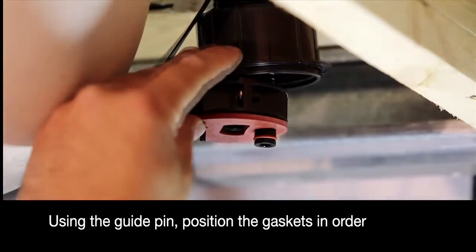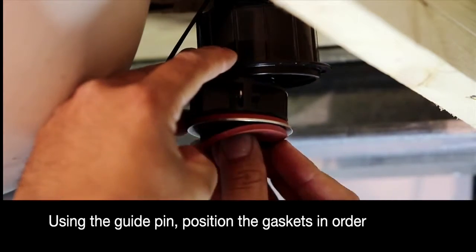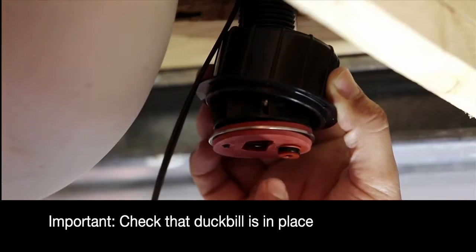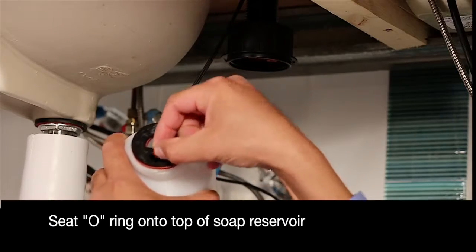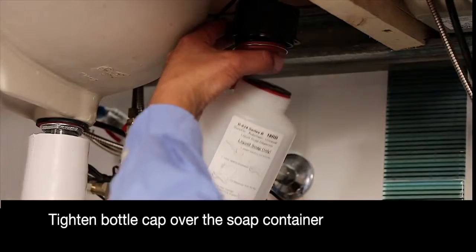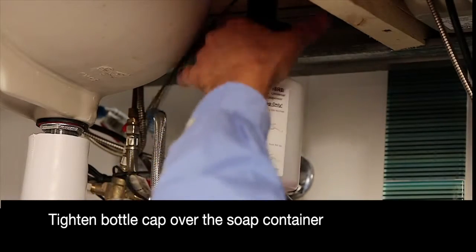Use the guide pin to position and align the three gaskets in place. Check that the duck bill is in place. Seat the o-ring onto the top of the bottle reservoir. Using the guide pin, align the soap reservoir and tighten the cap.